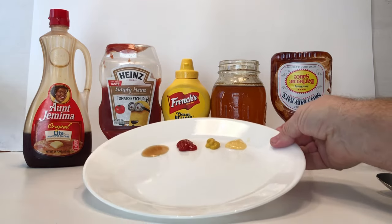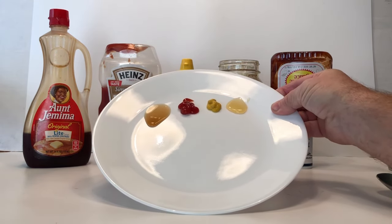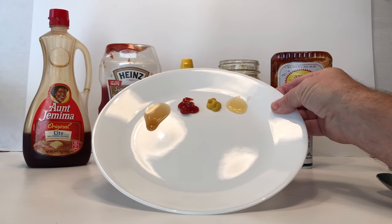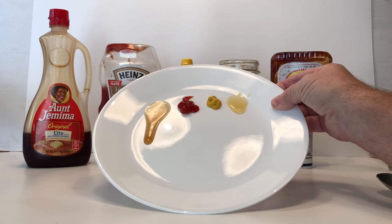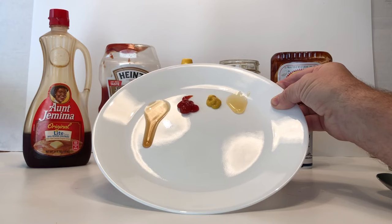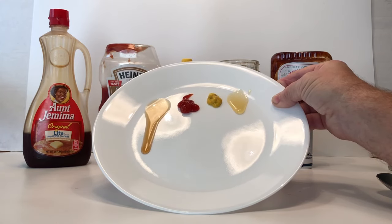Starting off the experiment, lift the plate until one of the liquids starts to move. We can see the corn syrup is starting to go down and it's taking the lead. On the far right, the honey is actually coming down second. Molasses, corn syrup, spaghetti sauce — most thick liquids pour slowly and stick to most everything, but they always flow.